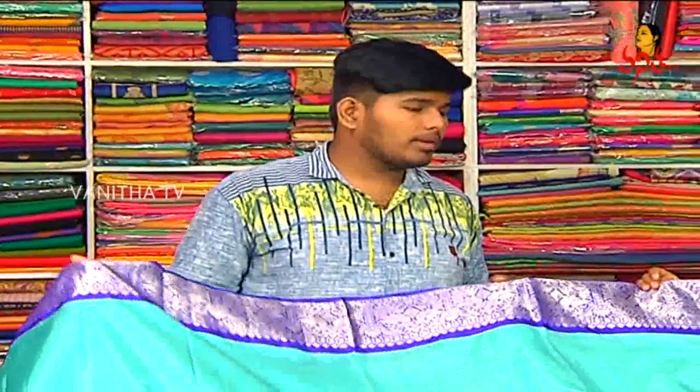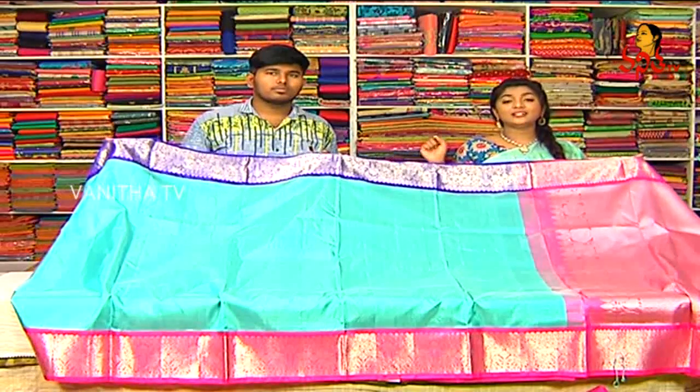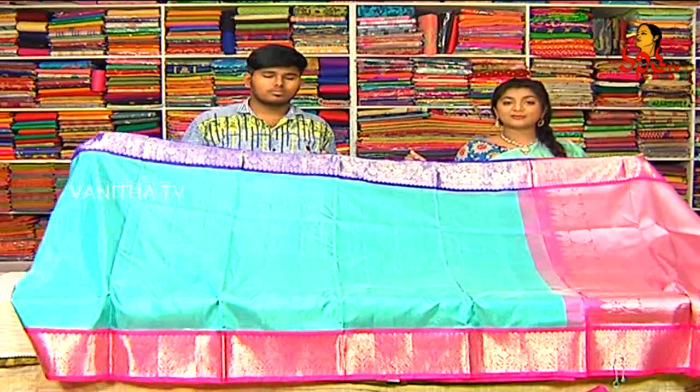So how do you get the price? It is 10,710 rupees. For 10,710 rupees, we have a beautiful piece available.